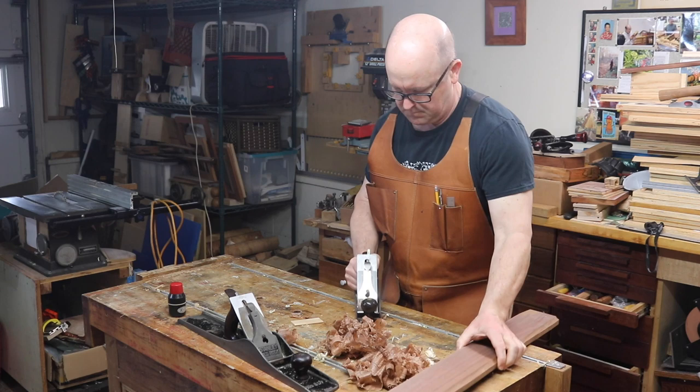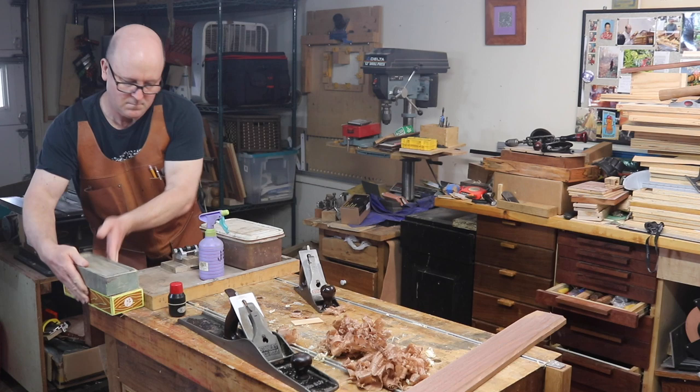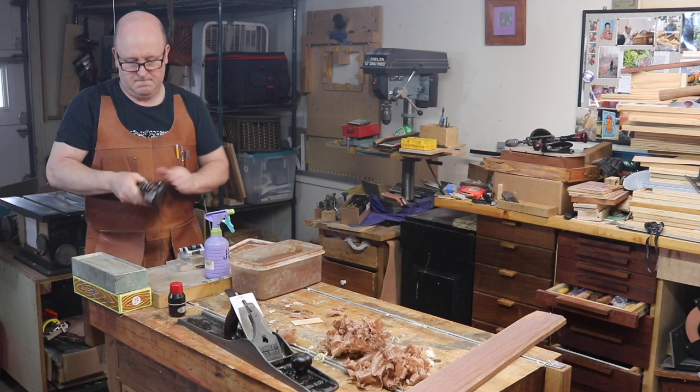It's a good idea to stop and hone your plane iron when you notice pushing the plane takes more effort than it did a minute ago. I have my stones, spray bottle and other sharpening stuff on a plywood tray with a rim and a cleat. I stow it on a countertop off to the side, and that cleat under the front edge can be gripped by the vise when I remember to tighten it.